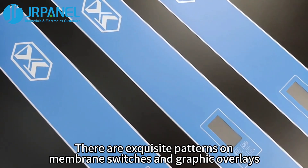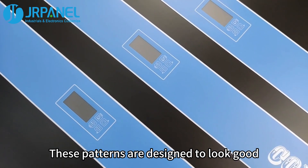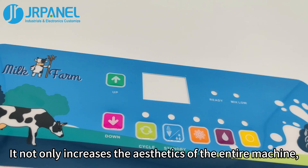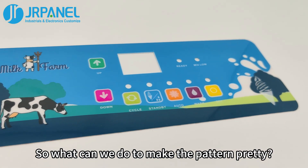There are exquisite patterns on membrane switches and graphic overlays. These patterns are designed to look good — not only to increase the aesthetics of the entire machine, but also to display what we want. So what can we do to make the pattern look pretty?